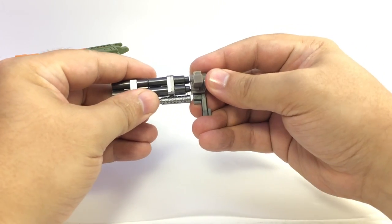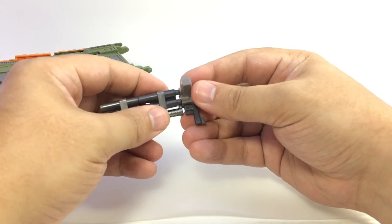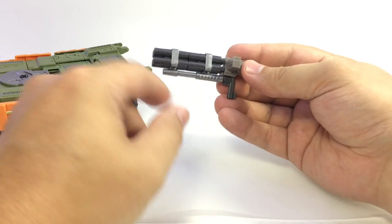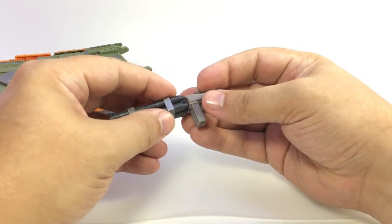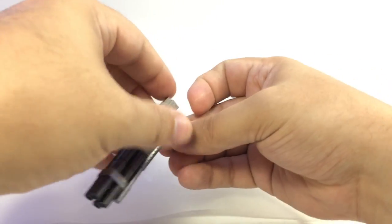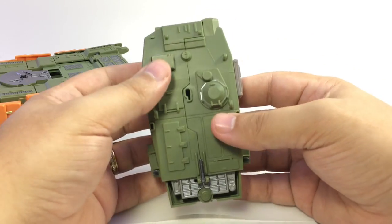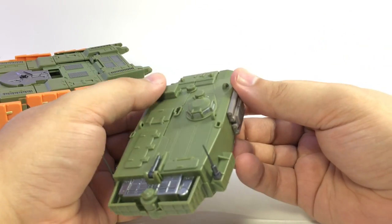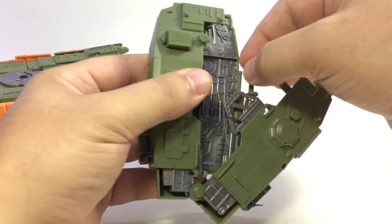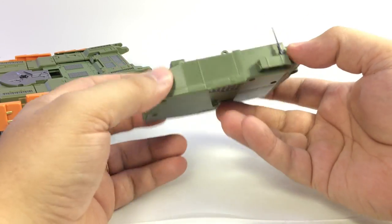Rotate that up and flip the handle down — now you've got a gun for robot mode. It is a little droopy here, and there's actually a screw, so be careful: apparently you can unscrew the turret portion of the gun, so make sure that's screwed all the way in. The backpack itself, instead of just sliding open, has a little button which springs it open, and he's got a couple of little swords in there as well. He's got a lot of the gimmicks the original Voyager had, executed more eloquently.